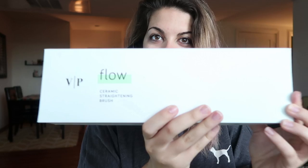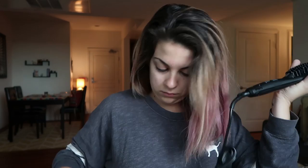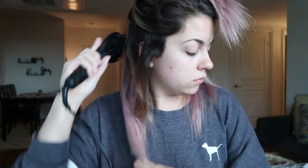I use the Vanity Planet flow straightening brush because I'm lazy and I want to brush and straighten my hair at the same time. It heats up to 370 and makes my hair nice and straight. It has a swivel cord so I travel with it a lot. You can grab one below for 50% off. Vanity Planet actually reached out to me to promote this and I actually really like it — I wouldn't promo it if it didn't work.